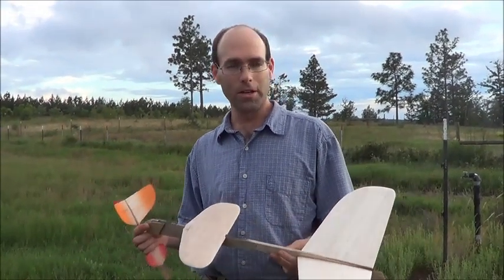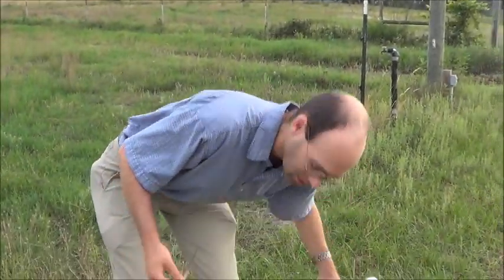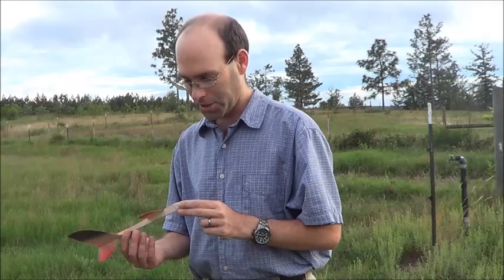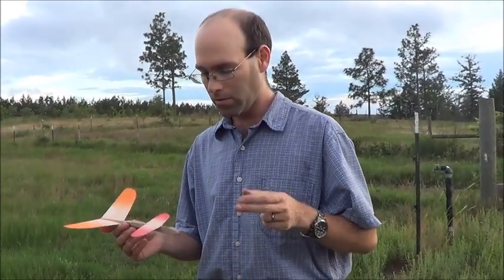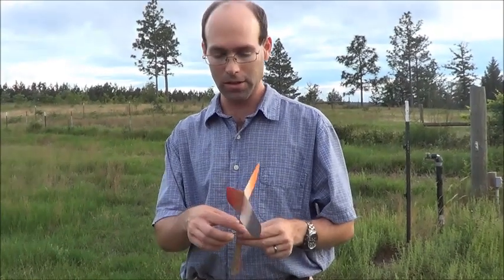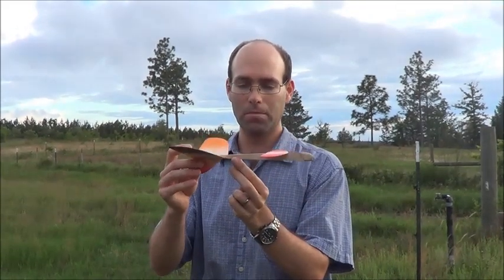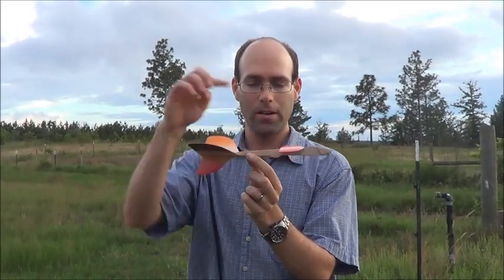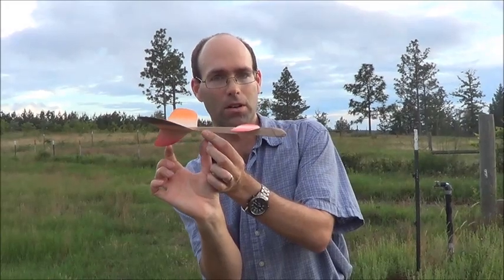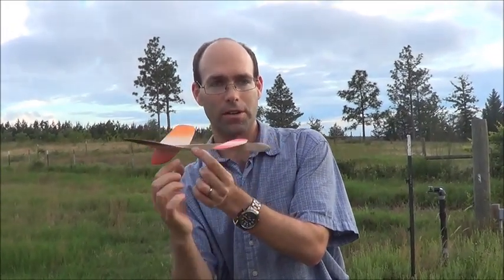So all we're trying to do here is just explain to you how to trim canards out. This aircraft is a very, very stable design. The way we've set it up is to minimize the trouble that you'll have. We've got a very generous vertical stab, and the reason for that is the CG for this model is right about here. So you see there's very little moment arm for that rudder and vertical stab relative to the rest of the aircraft.